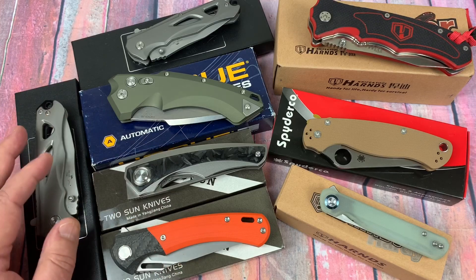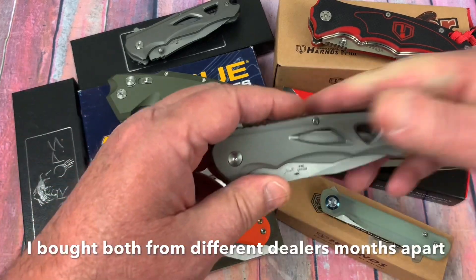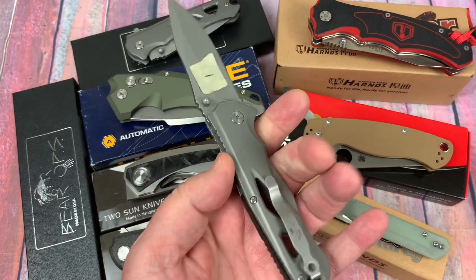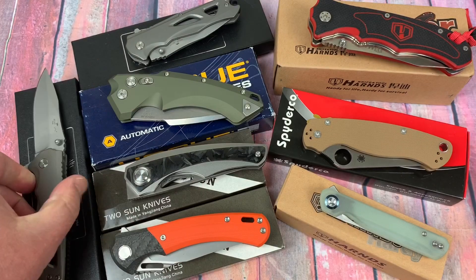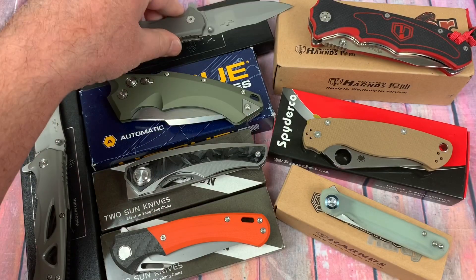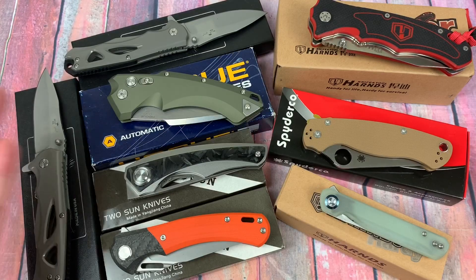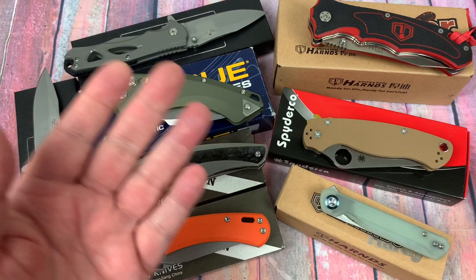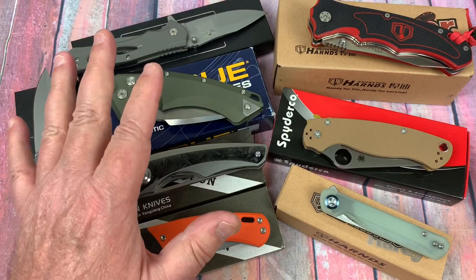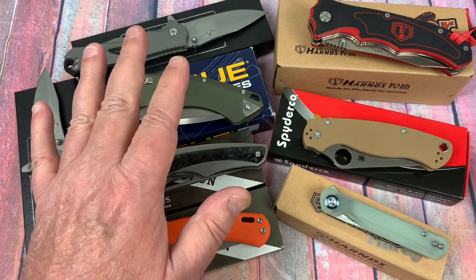These two Bear Ops — one of them I bought because it was just so inexpensive and I thought S30V. But it didn't check out as S30V. I've got a number one and a number two here. I contacted Bear Ops; they responded and were surprised. They say they get their steel directly from the manufacturer of CPM S30V. But it looked more like ACR-13 — definitely not a super steel.